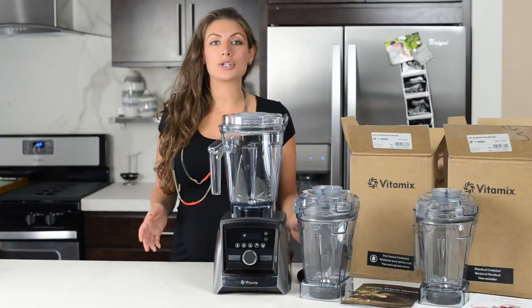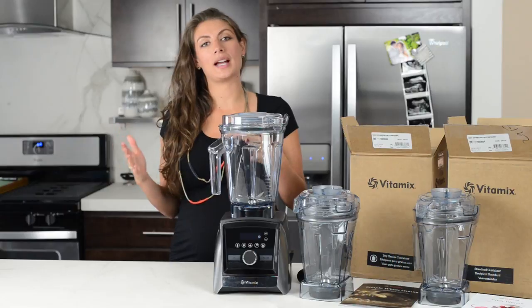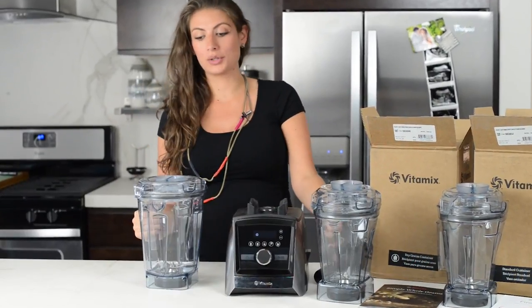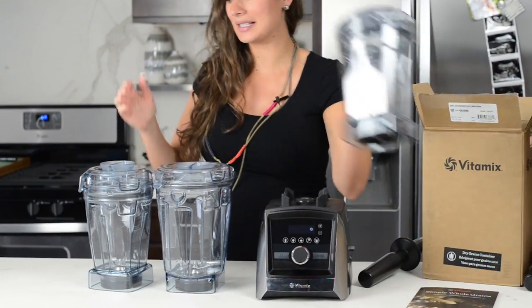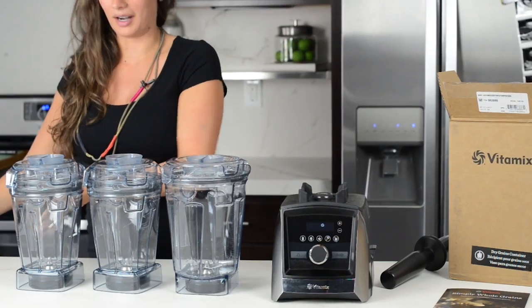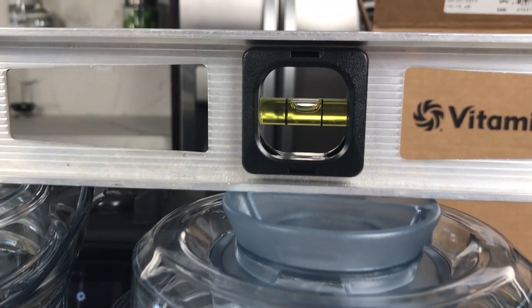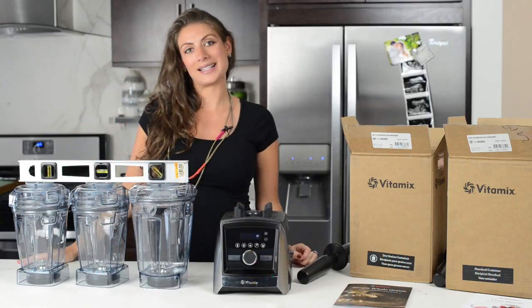Before we make a recommendation, we want to answer a frequently asked question: how tall are the 48-ounce containers? I want to prove to you that they are exactly the same height by using a level here. They will sit exactly where your 64-ounce container is sitting, whether you get the wet or the dry Ascent series container.